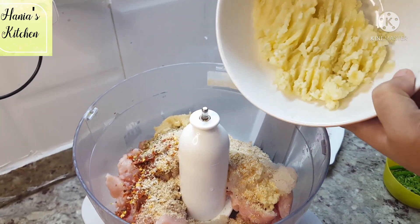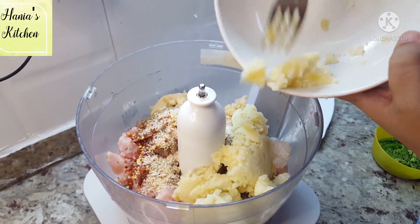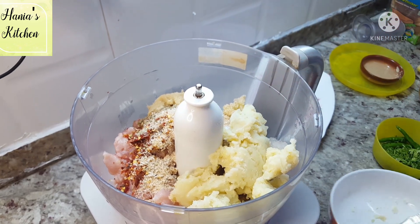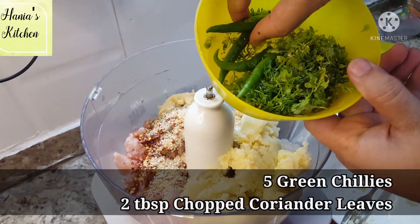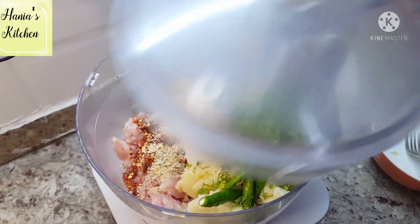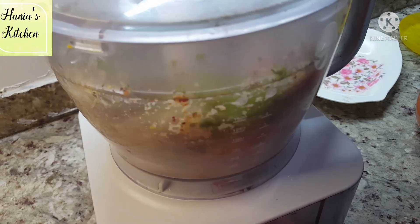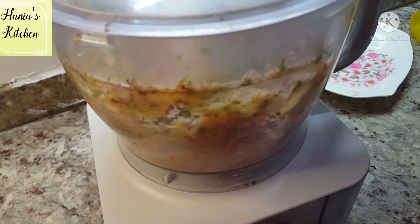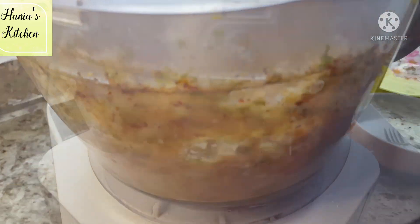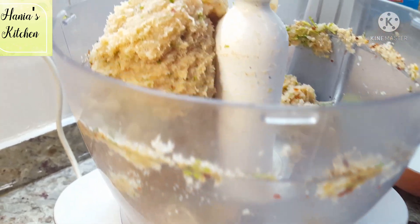Now the aloo we have mashed, we also add the chicken. Then we add green chilies — I have 5 green chilies — and a little bit of coriander leaves. Mix everything together into a well-combined paste.